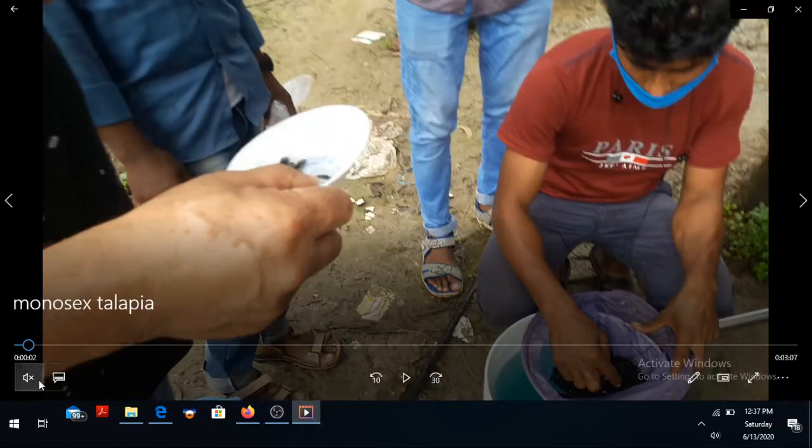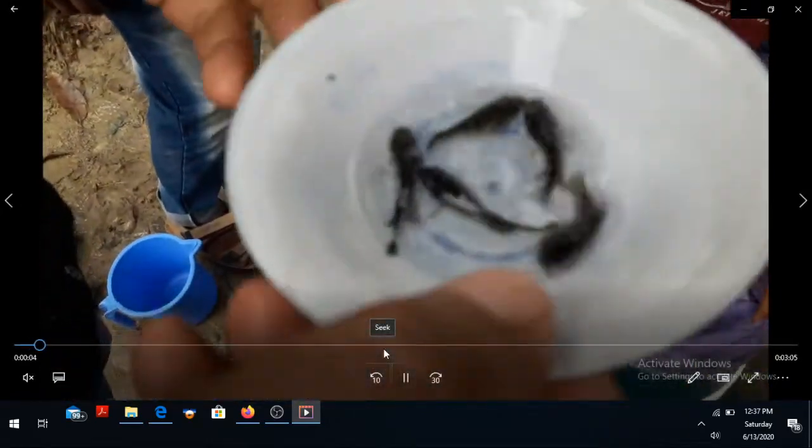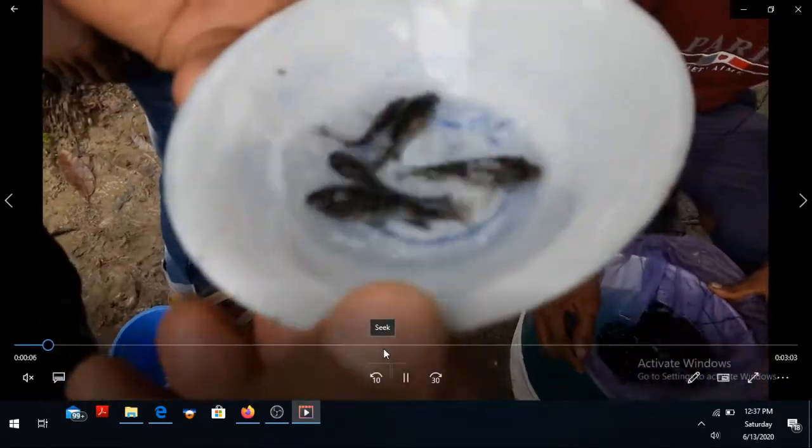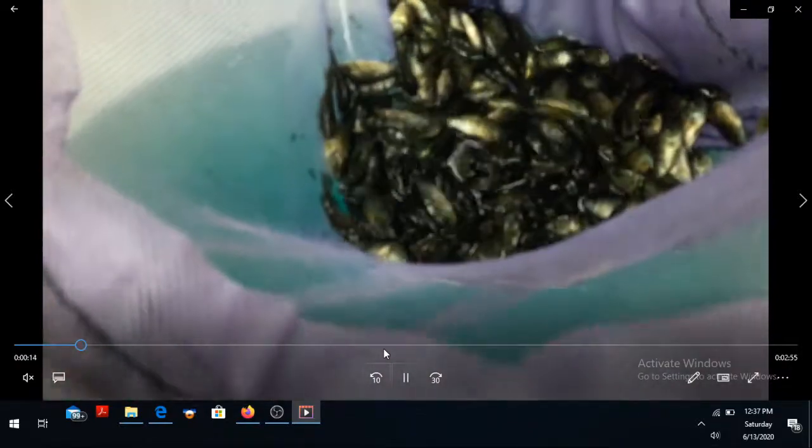My viewers, we have seen that we have been able to get a back-lock tank. So, we have been able to take a picture.